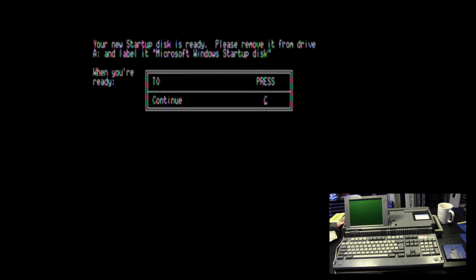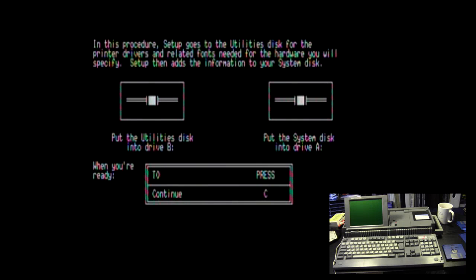Your new startup disk is ready. Please remove it from drive A and label it 'Microsoft Windows Startup Disk'. In this next procedure, setup reads from the utilities disk for the printer drivers and related fonts needed for the hardware you specified, then adds that information to your system disk. Put the utilities disk into drive B and the system disk into drive A. More file copying begins.